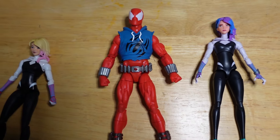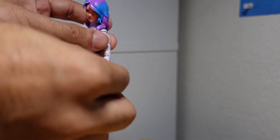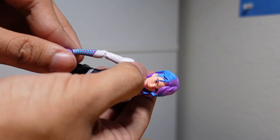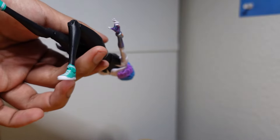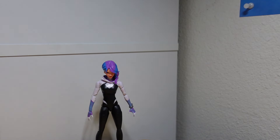Let's check some articulation. She bends easily, though the joints feel a bit loose. The legs are a bit stiff, which is nice. Look at that — she's staying in that pose pretty well.